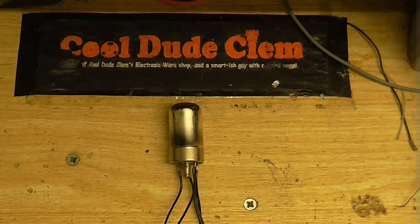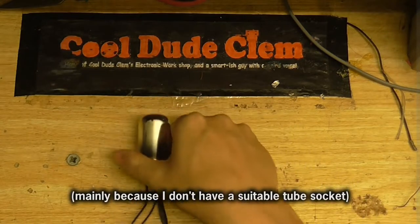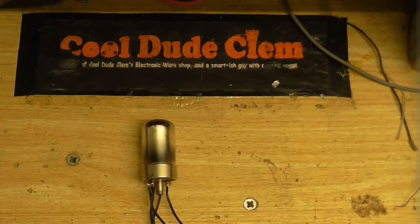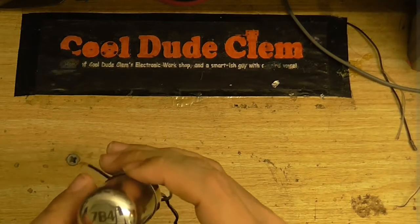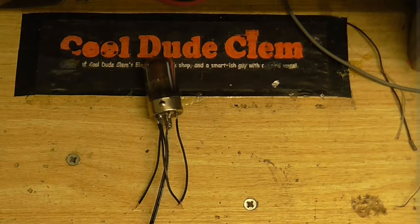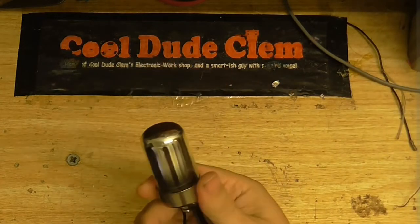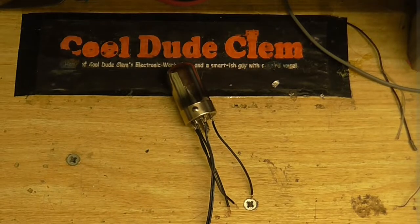First things first, I've got to make sure this thing works. As you can see, I've soldered several wires onto it. I'm not exactly sure about the pinout — I'll get onto that in just a moment. First thing though, I want to make sure that the filament is working. It says on the tube here: 7B4, so that means that's our filament voltage, and I've also verified that from the datasheet. I'm going to set my power supply to 7V and let's see if the tube lights up. It's going to be a little bit difficult because it's all coated inside, so I'm not going to be able to see much.